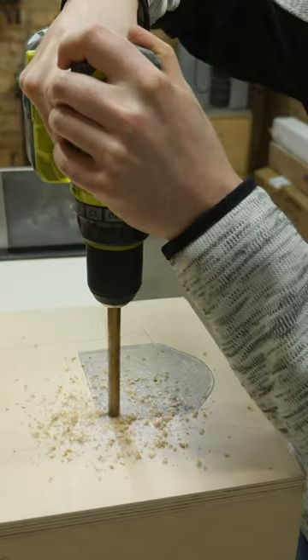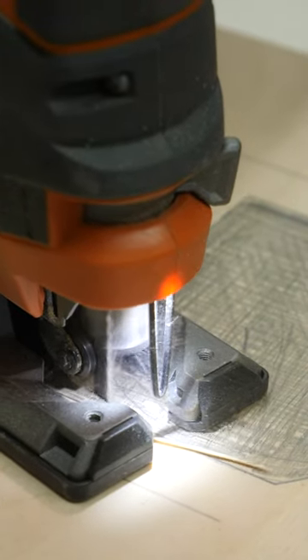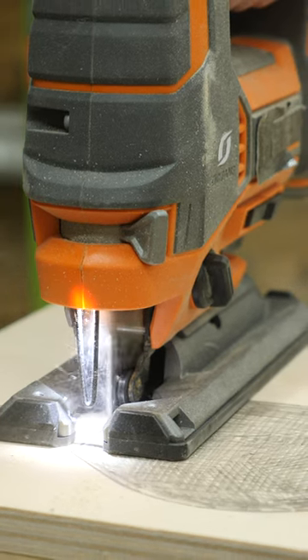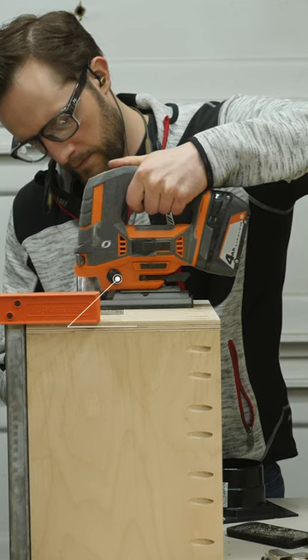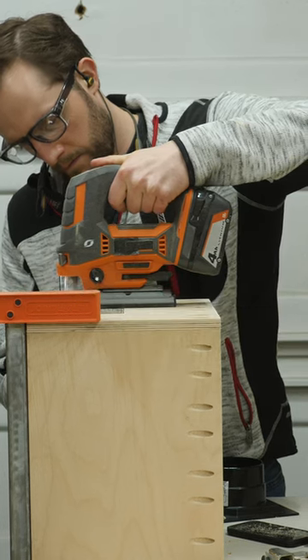If you've ever tried cutting veneer plywood like this with a jigsaw and experienced some really bad tear-out, that's likely because you have the orbital action on your jigsaw turned all the way up. That effectively makes the cut really aggressive and faster; however, that causes a ton of tear-out.